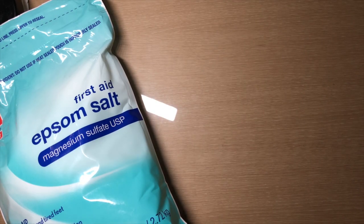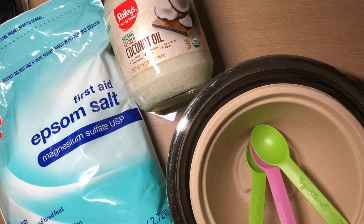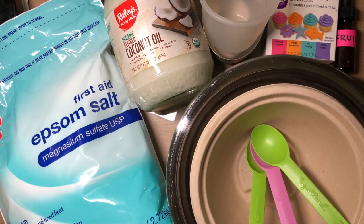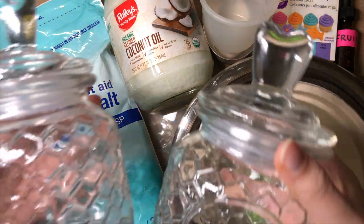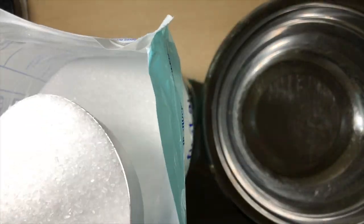To make this DIY you will need some Epsom salt, coconut oil, some mixing bowls, spoons, a few measuring cups, some gel coloring, and essential oil of your choice, and some jars or containers to put the end product in. Pour two cups of Epsom salt into a large bowl.